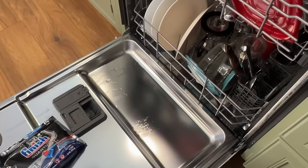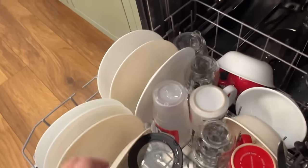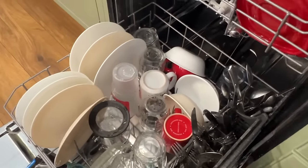The Finish Quantum just finished a load, and that looks pretty good.